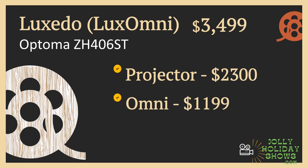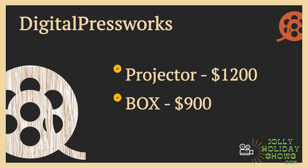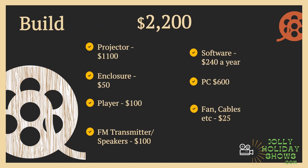Whichever direction you go is totally cool — those are just some of the considerations I could think of on build versus buy. If you think of something else to consider, let me know in the comments or send me a message. We'll see you in Part 2, where we look at: should I buy a show or should I build a show, and some of the considerations and trade-offs there.